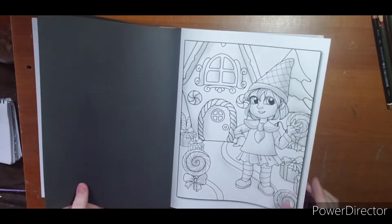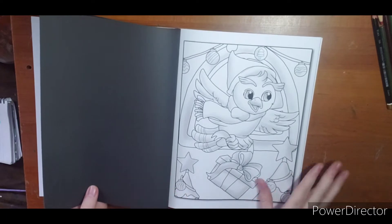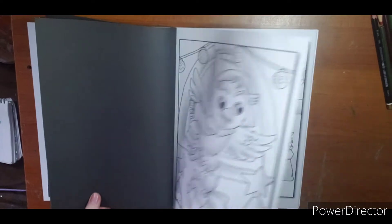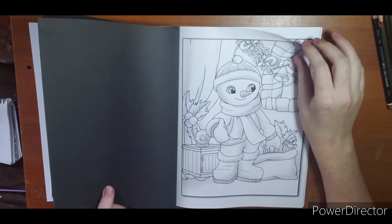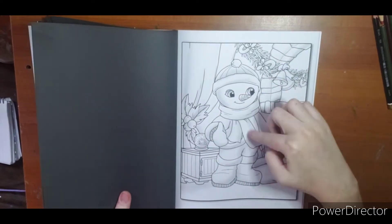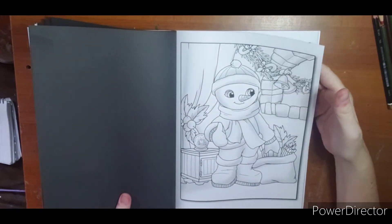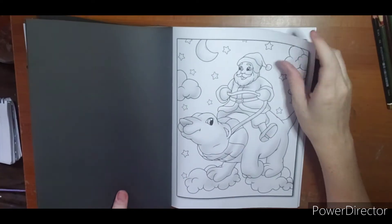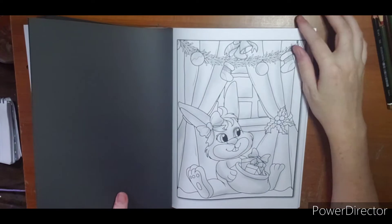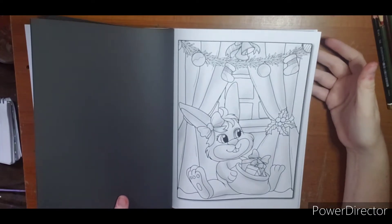Little gingerbread house. I'm excited to get one done in here and see how it turns out with the grayscale touches. I do have a couple of Damita Victoria books but not with the grayscale. What is that — a polar bear? That's cute. A little bunny — everybody gets Christmas!